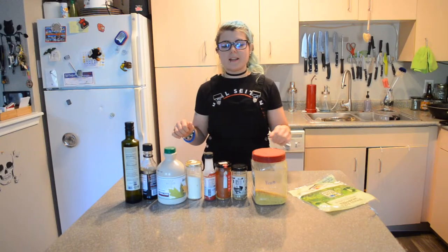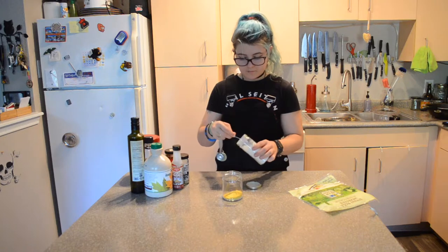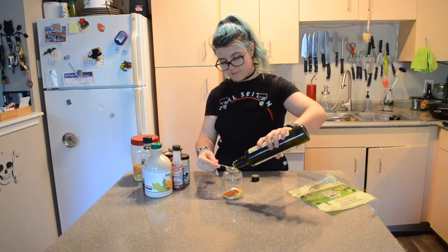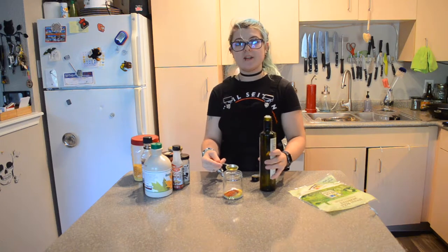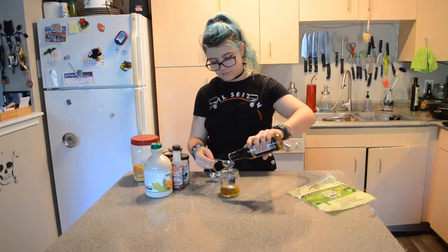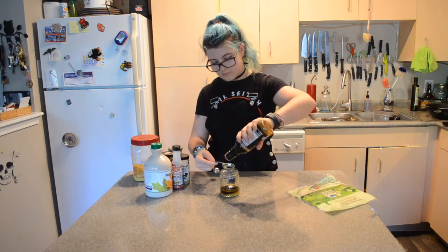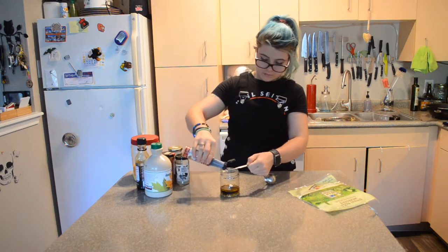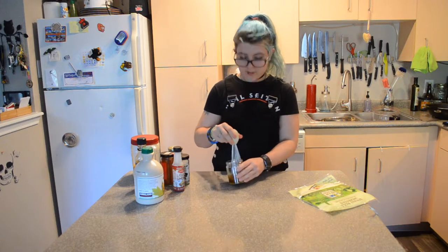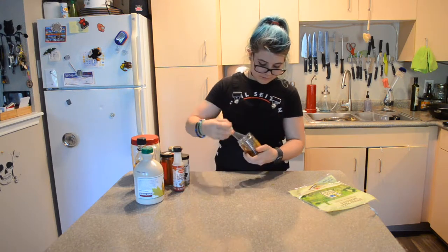The first thing we're going to do is make the marinade. I'm going to start with my dry ingredients. If you want to make this oil free, you can definitely just omit the olive oil and use a couple tablespoons of water instead. I'm going to whisk all these ingredients together and then set them aside as we prepare our rice paper.